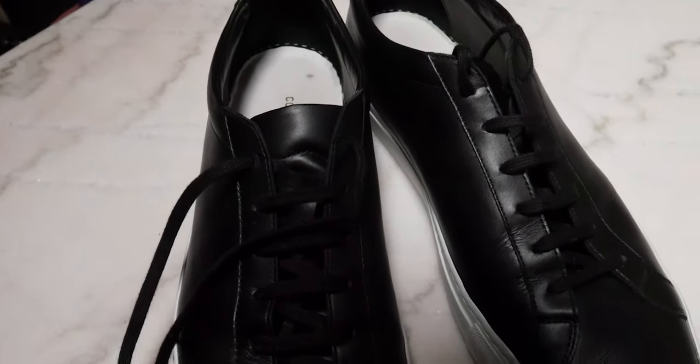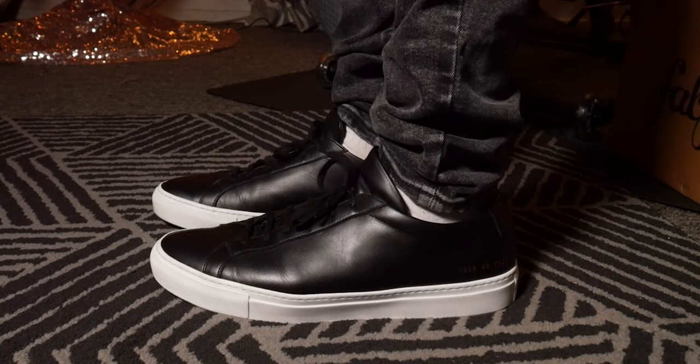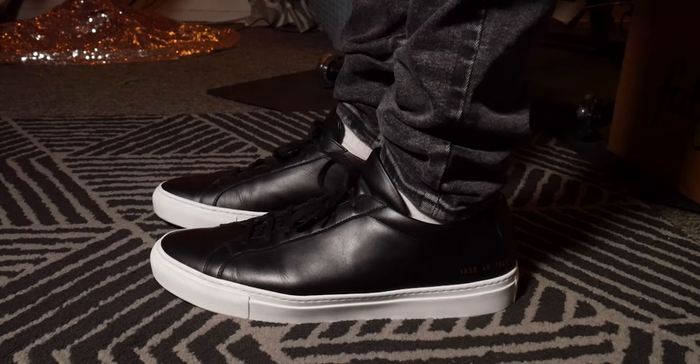One interesting touch that I don't think is talked about a lot is the tongue on the sneaker. The tongue is slightly padded — not padded like a Jordan would be — it just has a little bit more foam, and there's actually a stitch that separates the regular leather with no padding from the leather with a little bit of padding. Not much, just ever so slight, but it really helps give it the look when you put it on of the tongue sticking out a bit more.